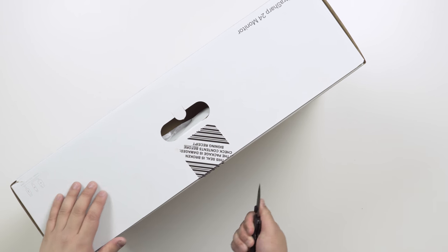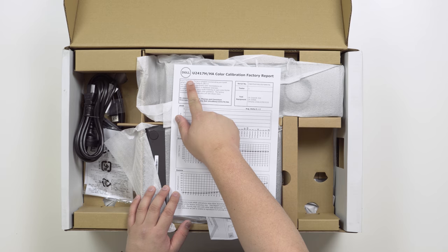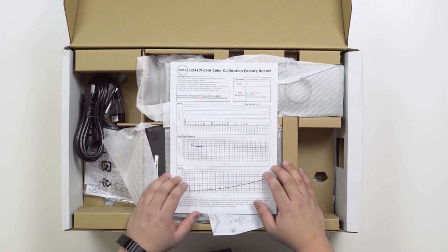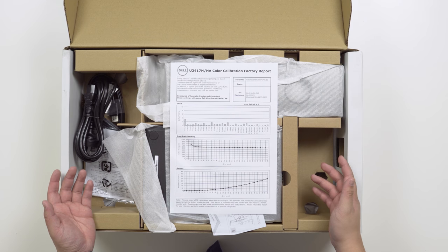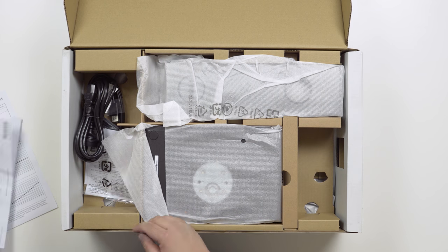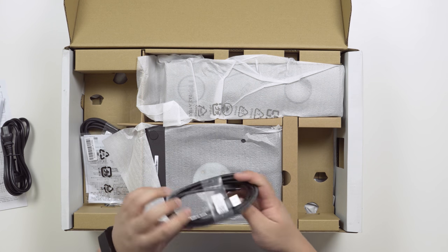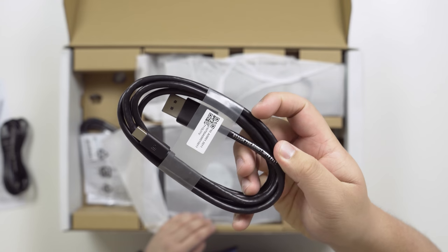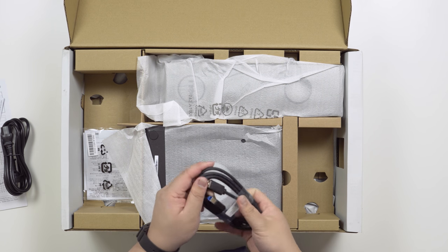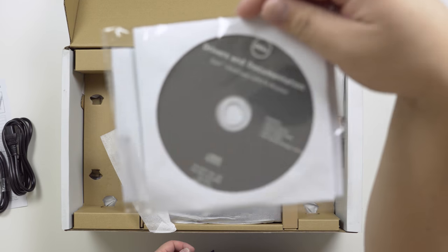Let's cut this open first. Pretty standard opening. You can see here — U2417H — and there's a color calibration factory report. All the UltraSharps come with this color calibration report just to show that this has been tested to perform well. You get your standard instruction guide and power cable, just straight out like that. You also get a full-size DisplayPort to mini DisplayPort cable, and a USB 3.0 cable. Finally, some drivers and documentation.